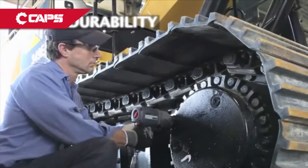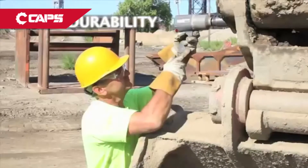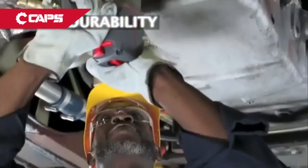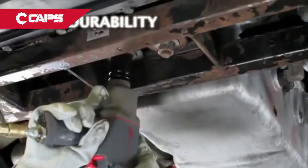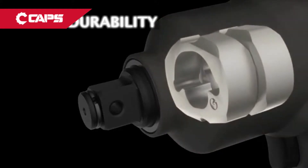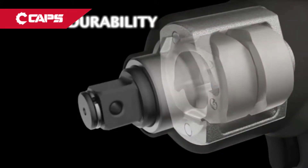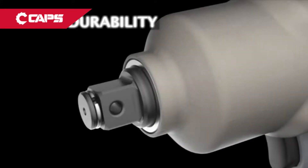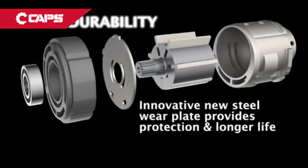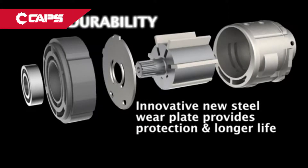Built to last and designed to withstand tough use in rugged environments. The 2145 Qi Max is also backed by a two-year warranty. Max durability means the original perfected twin hammer mechanism utilizes proprietary advanced metallurgy. A steel hammer case provides excellent durability. An innovative new steel wear plate protects the end plate and provides extreme wear resistance, providing longer life.